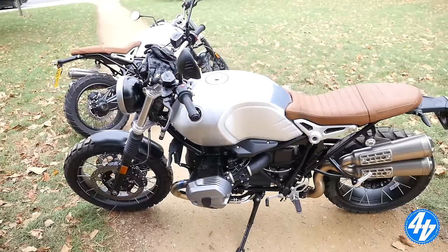Where are we? Clapham Common. I can't even say it. Clapham Common, I believe. And what are we on? The BMW R9T Scrambler. Duck plate, before the launch.